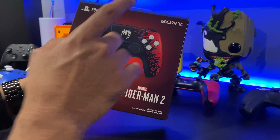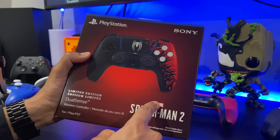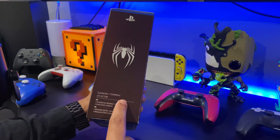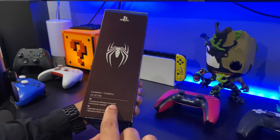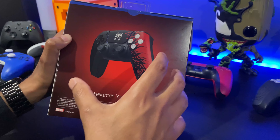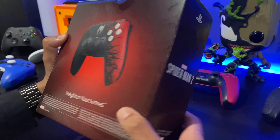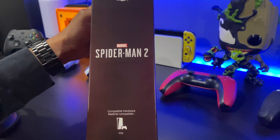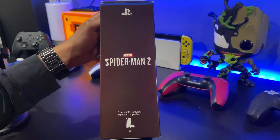On the front we have the controller, Spider-Man 2, Marvel, Sony. On this side we have the Spider-Man logo. It lists the contents: the Spider-Man DualSense wireless controller and the instruction manual. At the back we have another look at the DualSense controller — it says 'Heighten Your Senses' — and the Spider-Man 2 logo. It's compatible with the PS5.